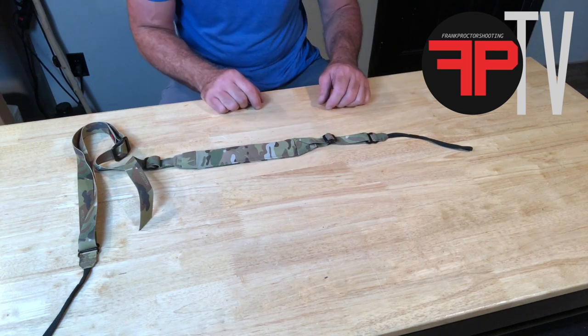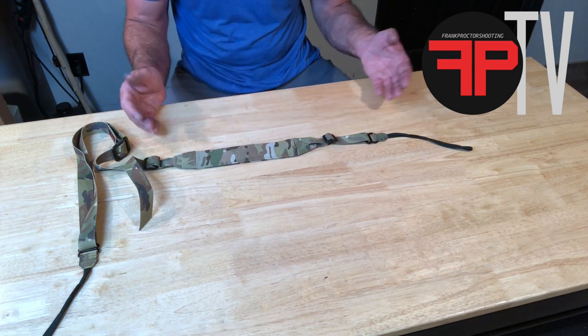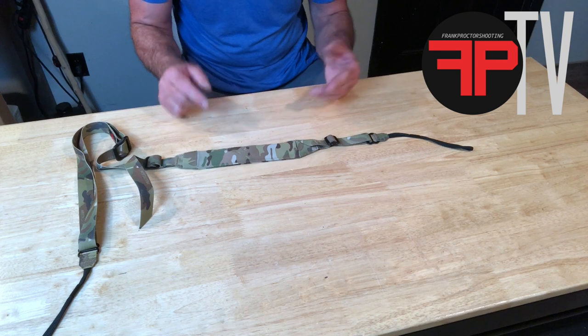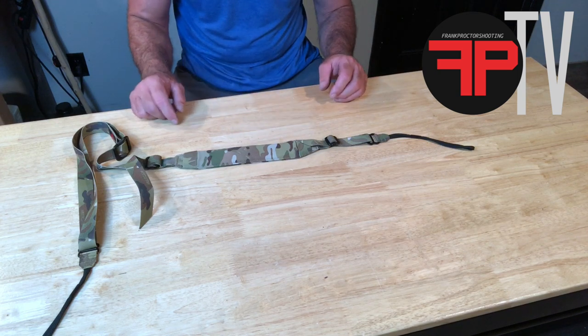The back adjustment back here — according to how long or short you have that based on the size of person you are — this will determine where the padded section lives on your body. If you have it too loose and you're a smaller guy, the padded section may be sitting out on the front of your chest.